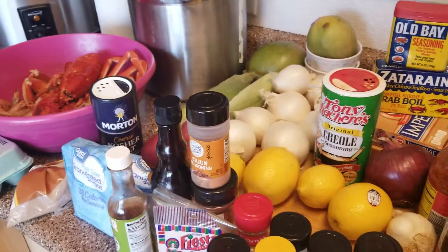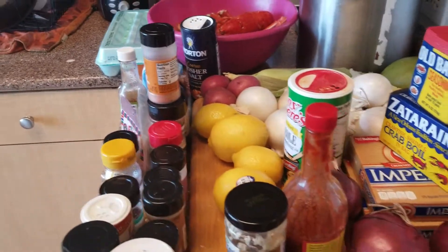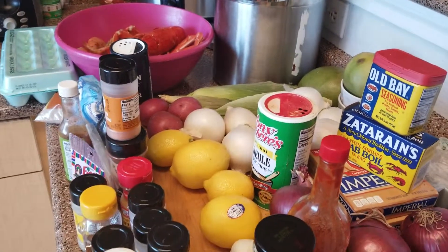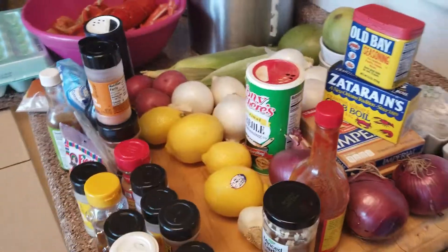I'm going to wash everything up and get it done. I'm thinking about making some gumbo as well. We're going to bring Mardi Gras in in style, me and baby girl. I'll get back to you guys later and show you what the end result is.